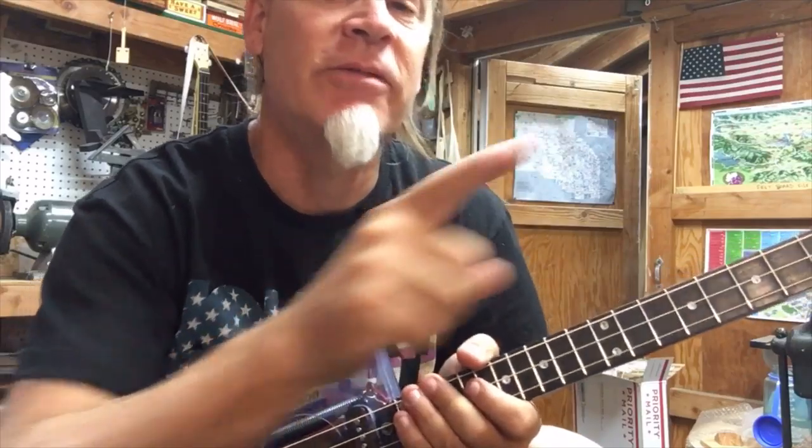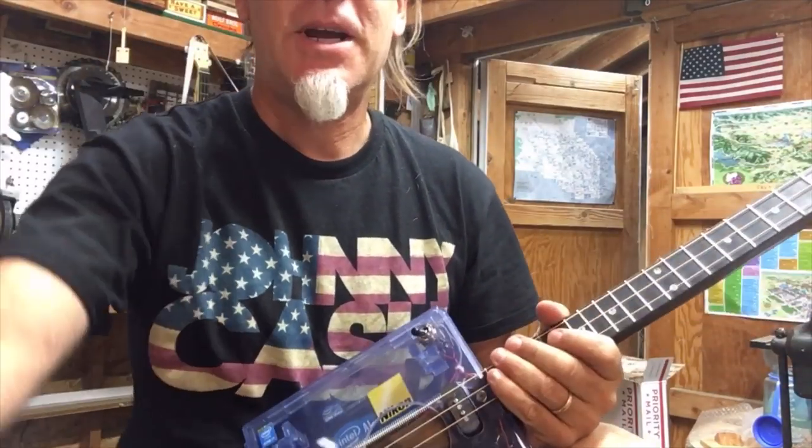If you like these videos be sure to click this button up here for more cigar box guitar style videos. In the meantime I will see you around.